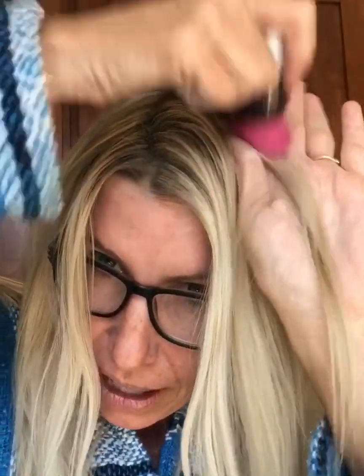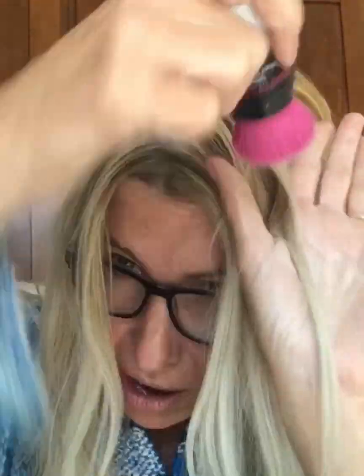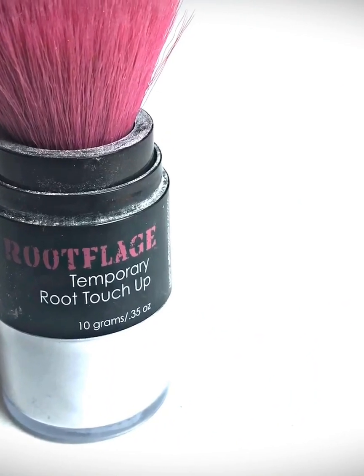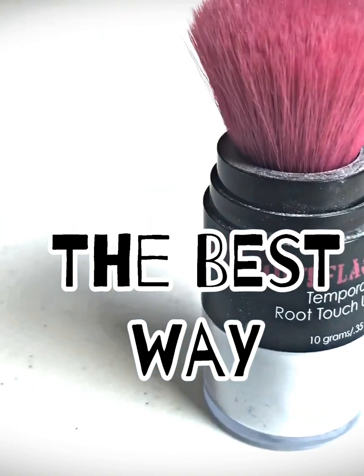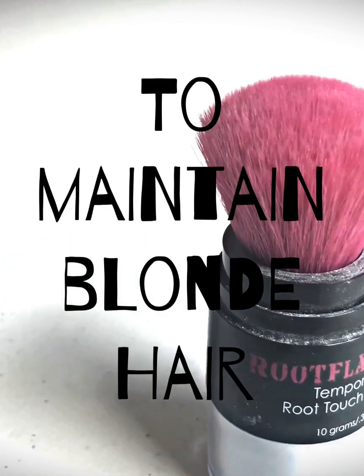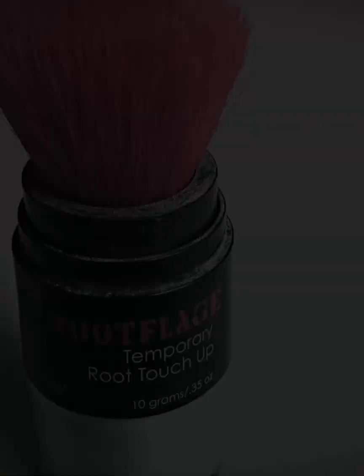This is a product I feel like all blondes should have, especially if you're looking for a nice bright platinum. I am blonde.